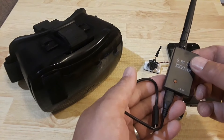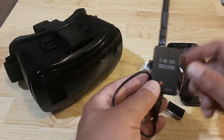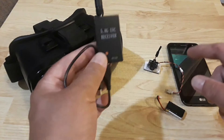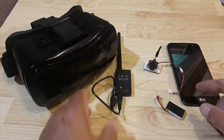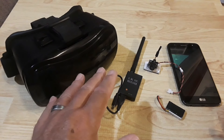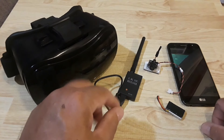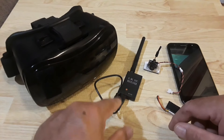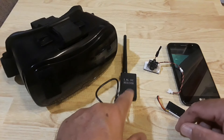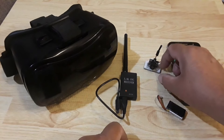It's pretty small and compact. I've got a velcro pad on the back and I'll show you how I connect that to my goggles in just a second. This is basically the interface you need to get FPV from the camera to your smart device, and it's a very effective little unit.